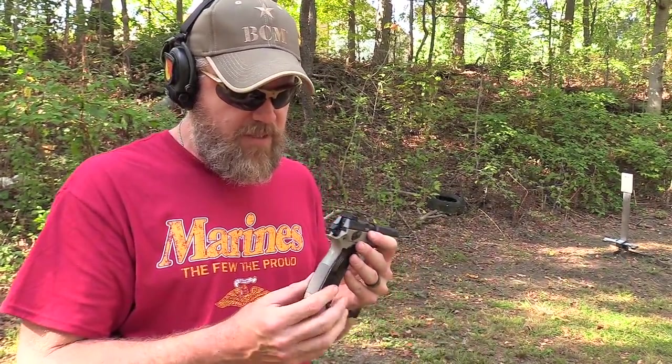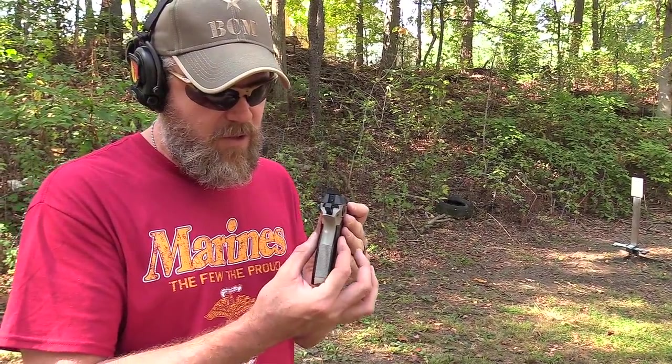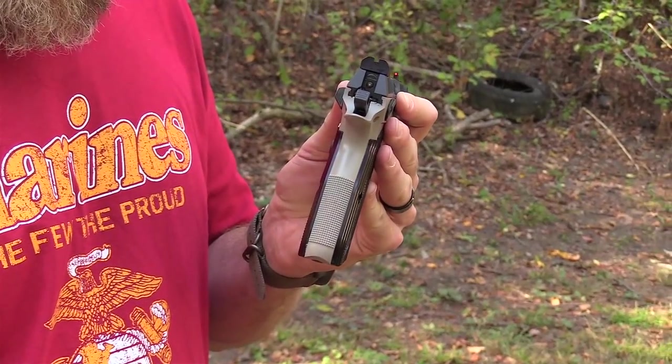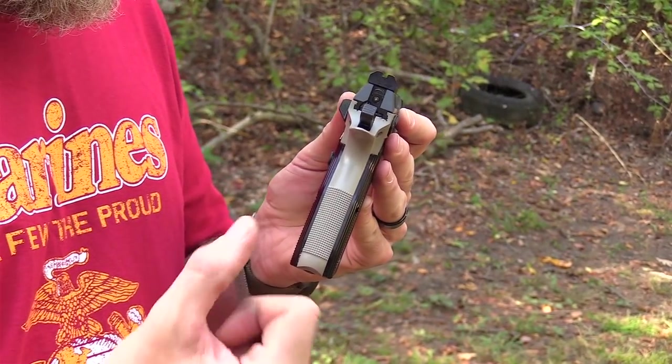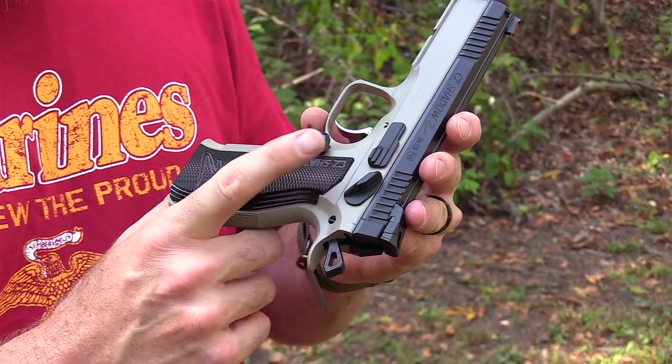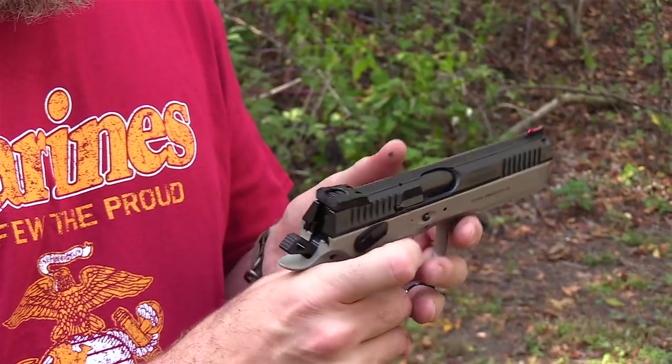Notice how thin those grips are with the aluminum grips — the checkering is real coarse but I won't say it's uncomfortable to shoot. I have a nice tight grip on it. And that magazine release — yeah, that's really really easy to hit.